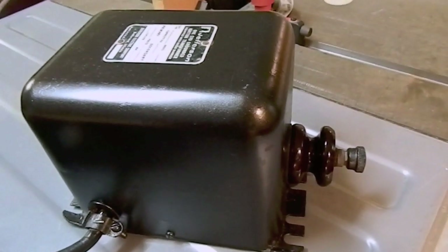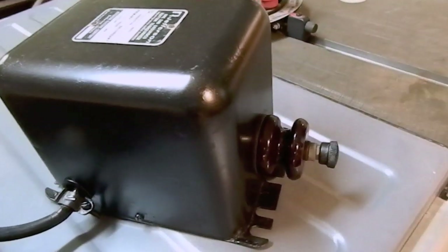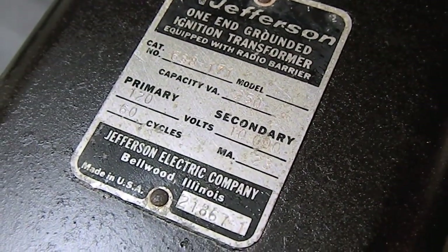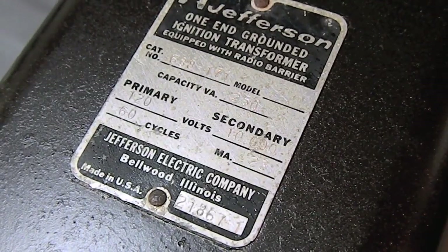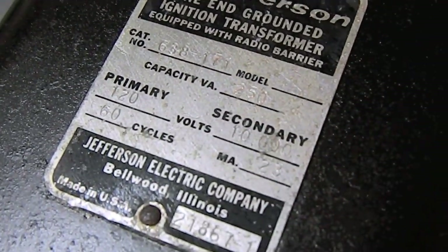I decided to ditch the bug zapper's original power supply and use my own. For that, I used this oil ignition transformer. This transformer has a 120-volt primary and a 10,000-volt secondary at 23 milliamps. Also, one side of the secondary is grounded, so it will arc to anything touching the ground or to the casing of the transformer.